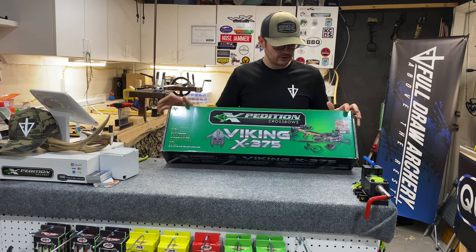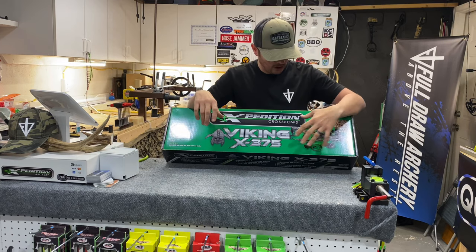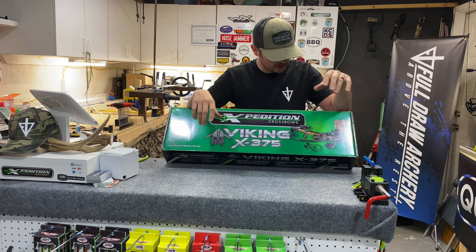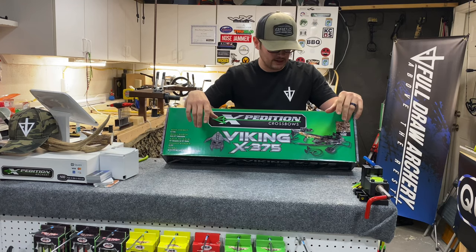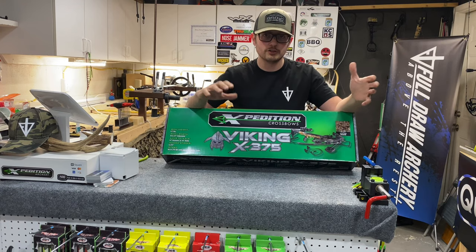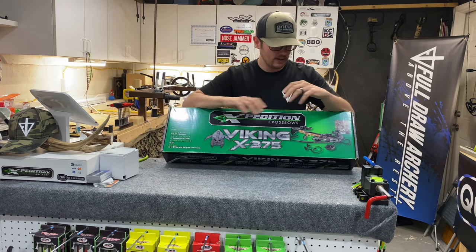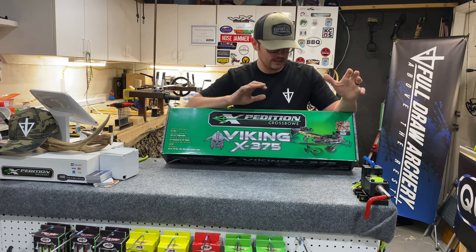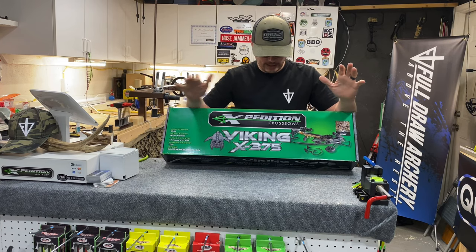When I first saw this thing come out, I saw the picture that everybody saw with all these accessories and features and I was like, that's pretty cool but does it come with everything? For a little while when they first announced it I honestly couldn't tell you, but I can now. It includes everything in the picture — sling, all the accessories, all the upgrades — in that $499 package.